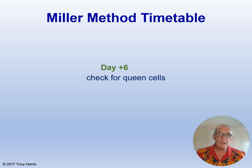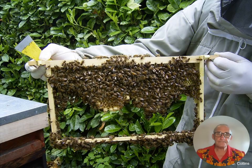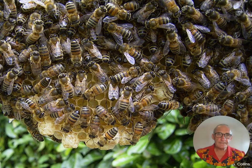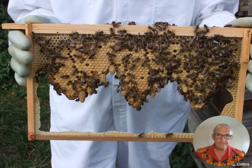On day six, open up and check for queen cells. Hopefully you will see the queen cells on the cut edges, just like in the photographs — thanks to Jerry Collins for these photographs. Place the frame back into the cell raiser colony and one week later, seven days, the queen cells should all be sealed. There are about nine sealed queen cells on this frame.